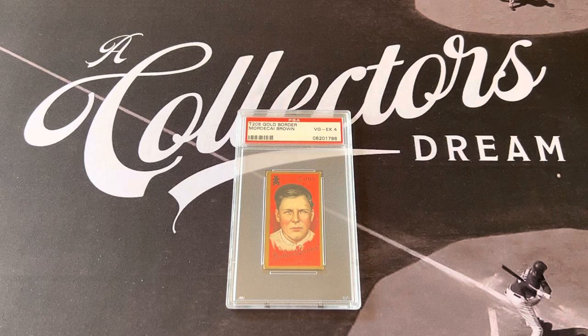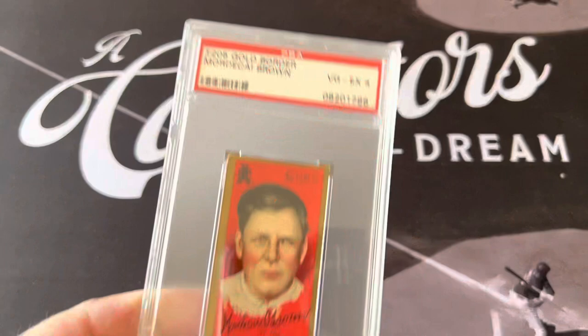The players in the league quickly noticed the spin and movement created by Brown's unusual grip. His great-nephew said it didn't only curve — it curved and dropped at the same time, making it extremely hard to hit. If you did hit it, you hit it into the ground because you couldn't get under it. After a spectacular minor league career in Terre Haute in 1901, he moved up to the major leagues in 1903.